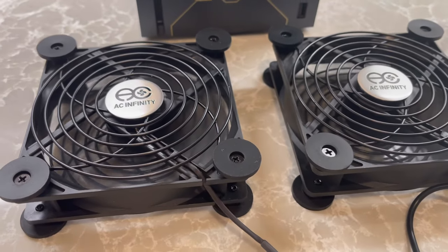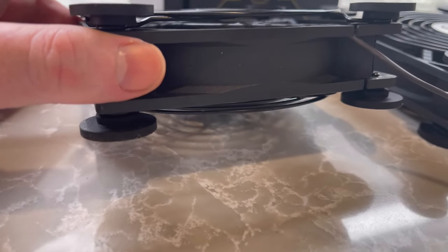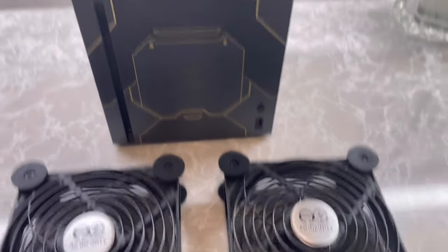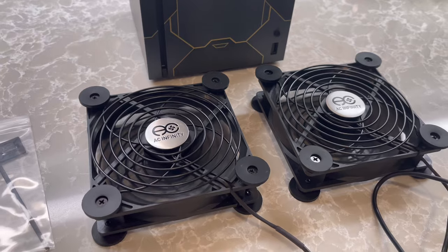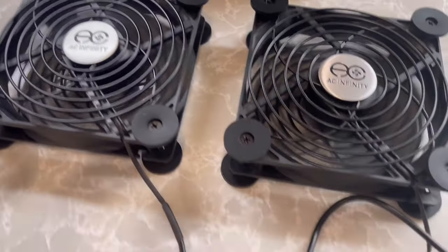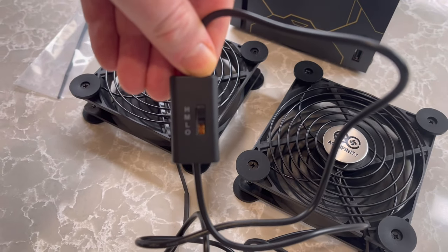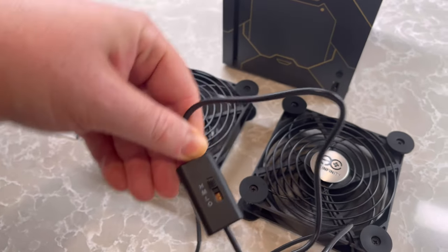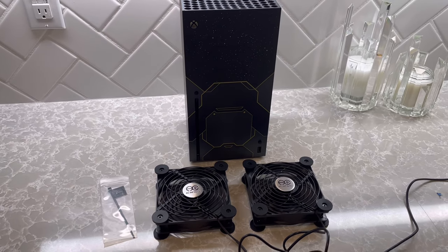Okay, they're on. One thing I notice right away is I'm going to need a little space below the console so the bottom fan can suck in more air. The top one shouldn't be a problem since its job is to pull air from the top. But the bottom one is to force air in, so I'll need a platform underneath. The fans have a speed control: high, medium, low, and off. Nice little control system.